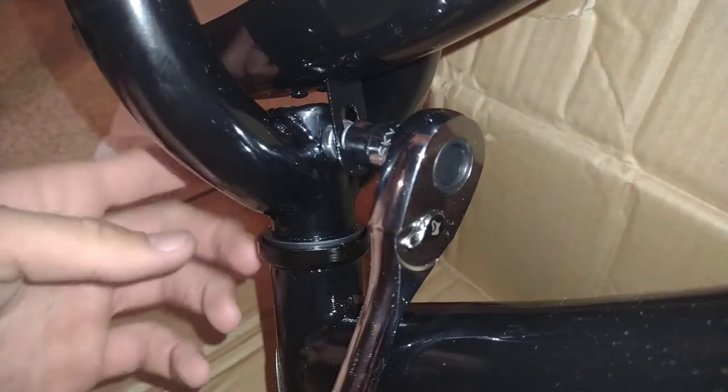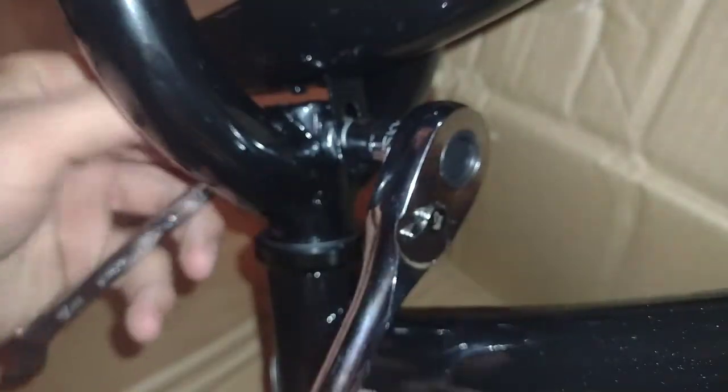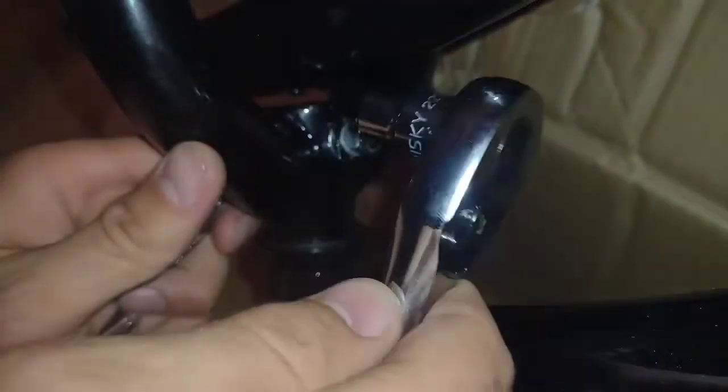Use a Phillips head screwdriver on this side, or a 10mm straight wrench — that works even better. Place that on that end and start snugging it up. There's a big spacer that curves around with the fender, then a small washer and a lock nut.